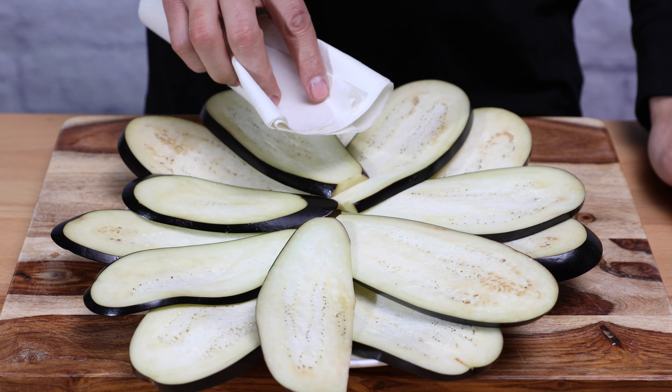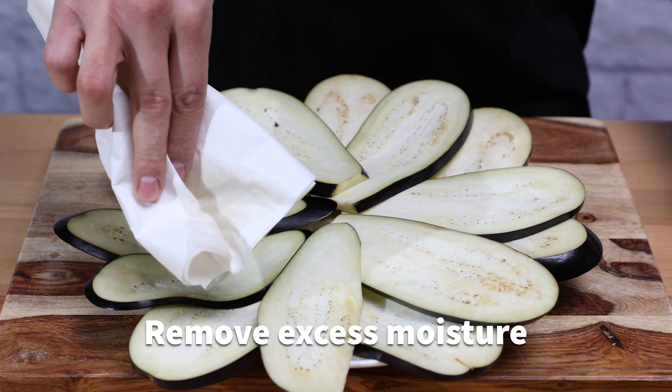After that time, with a paper towel, remove excess moisture from both sides.